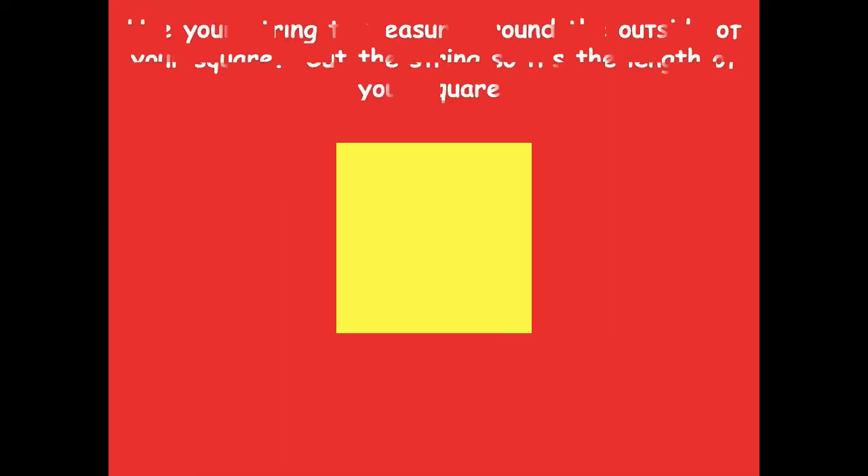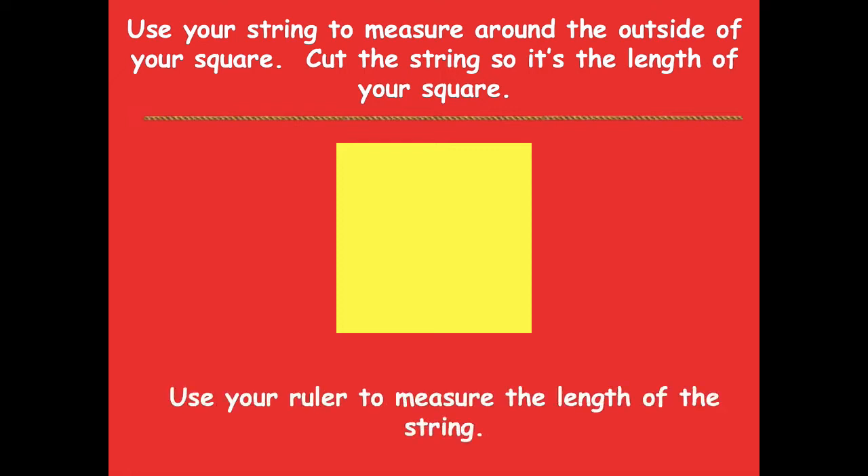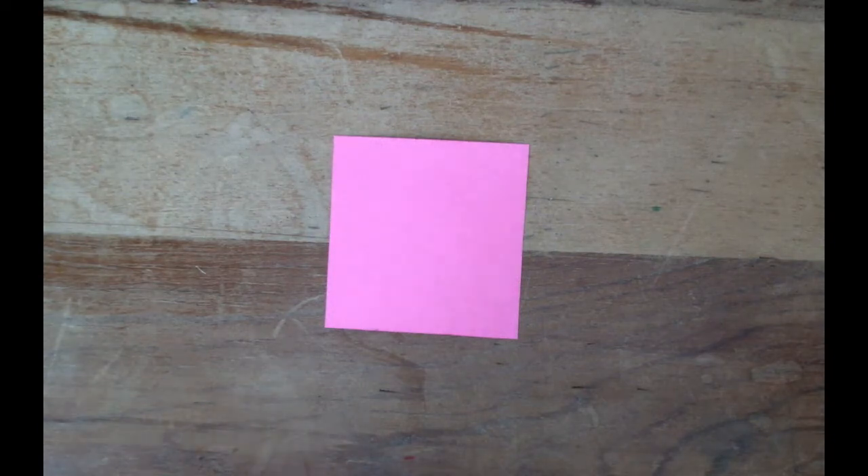Now we're going to use your string to measure around the outside of your square. You're going to cut the string so it's the length around your square, then use your ruler to measure the length of your string. If you're not sure what I mean, don't worry — I'm going to show you how to do it.